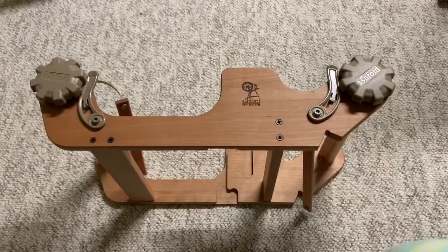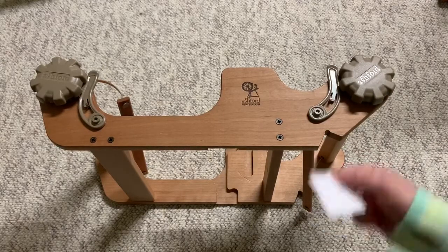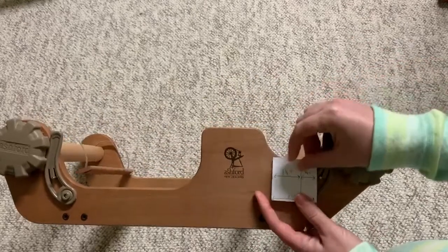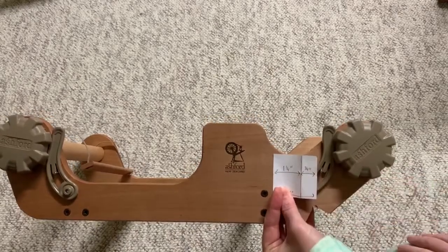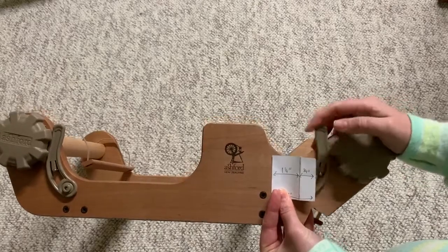Then you're going to want to check the other side of your loom and see if the same is true in the same place. On the Sampler, very quickly you can see that unfortunately it's not, because the paper is bumping into the pawl mechanism here.